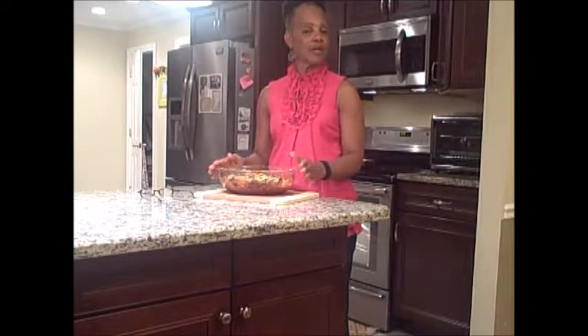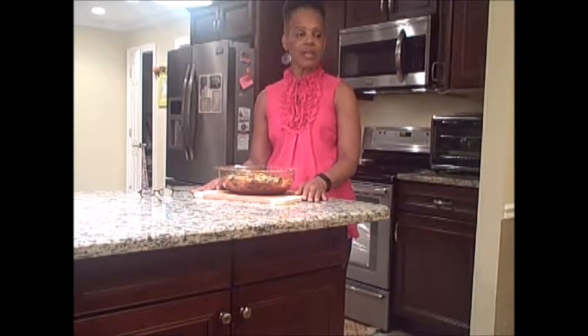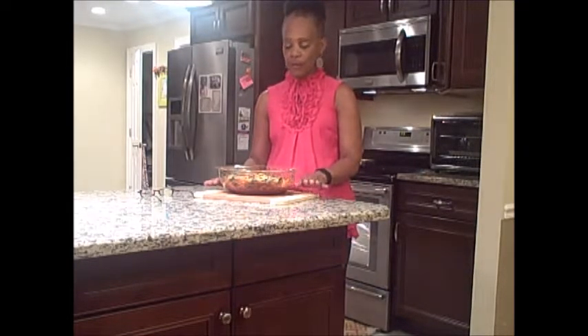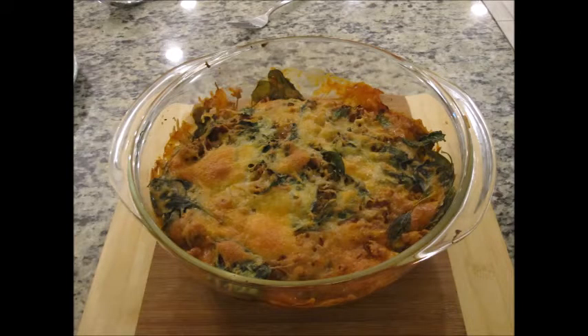If you like this recipe, like this video and subscribe to my channel. There are so many other ways to prepare spaghetti squash and I will be posting other videos showing those. Spaghetti squash has many health benefits, and if you're trying to reduce your weight or eat healthier, it's a great alternative to regular spaghetti. I encourage you to cook more at home and feed your body well. I'll see you next time!